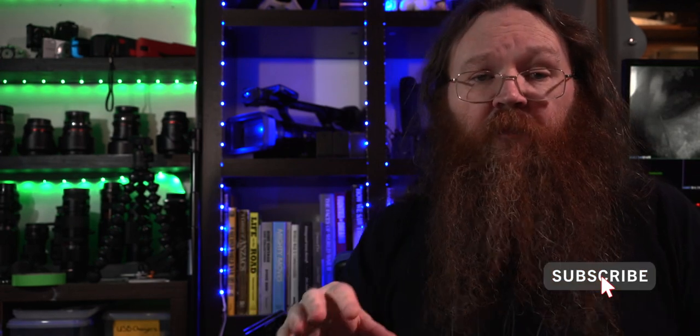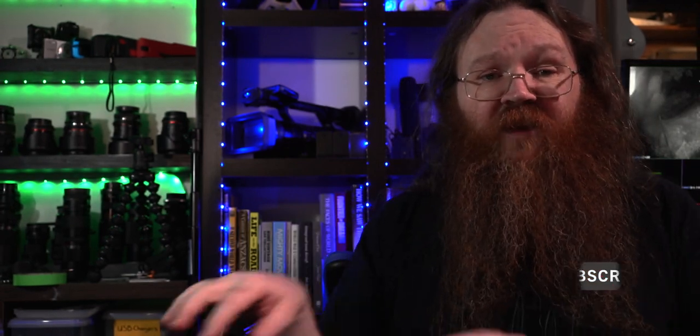Before I get started, just a quick reminder to hit the subscribe button down below if you haven't already, and all those other buttons down there. If you've got any questions during the video, put them into the comment section below and I will get back to you and answer those.